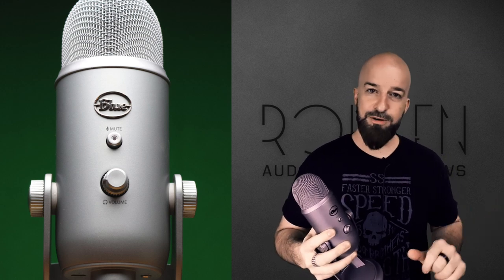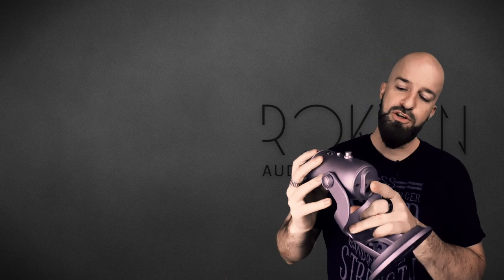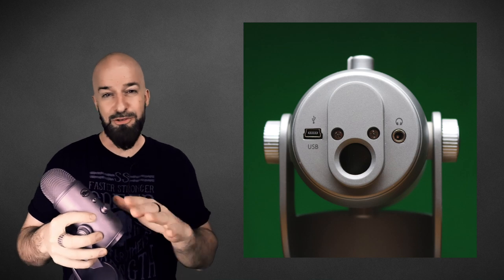It'll change from solid red when it's plugged in to flashing red, which tells you it's on mute. You can take care of whatever you need to do, then just tap the button and come back on the stream. Now here's where it's kind of a cool game changer — the headphone output. As you can see there's a headphone jack; you can monitor what you're recording in real time with no latency.